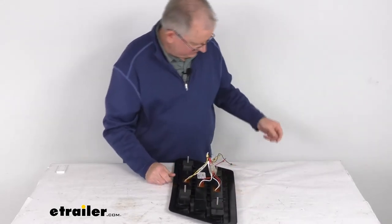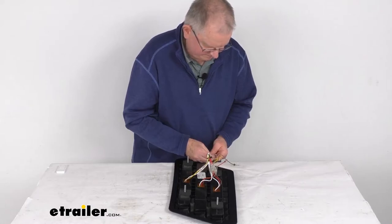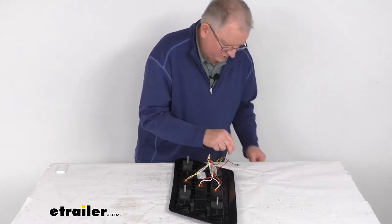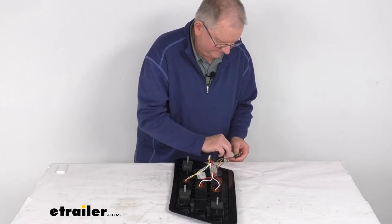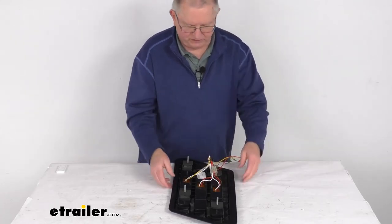Now we're going to go ahead and hook up the lights. We'll take our white wire for the ground and hook that up. Then we'll take our black wire and hook it to the brown wire for the tail lights. The red wire will be for the brake and the remaining yellow wire will be for the turn signal.